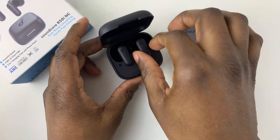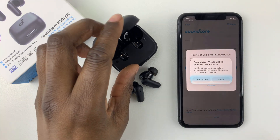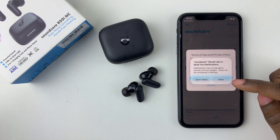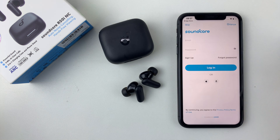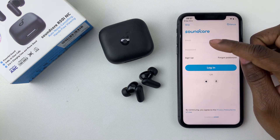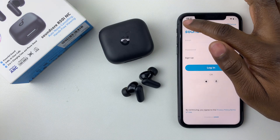From here, remove your earbuds from the case and put them aside, then simply allow any permissions that might appear and tap on Agree and Continue. If you have a Soundcore account, you can type in your email and password and log in, or you can skip this option.